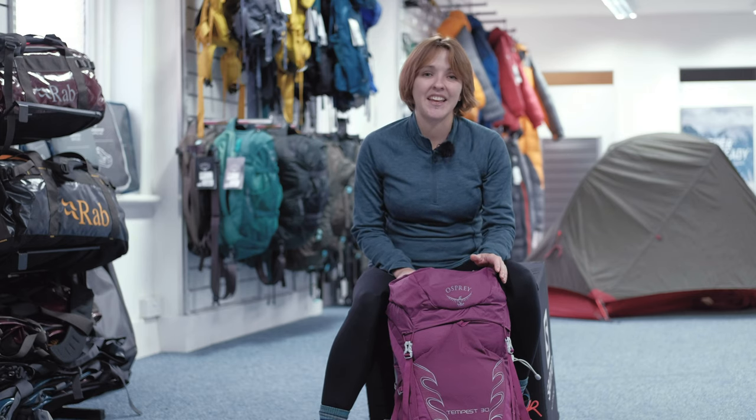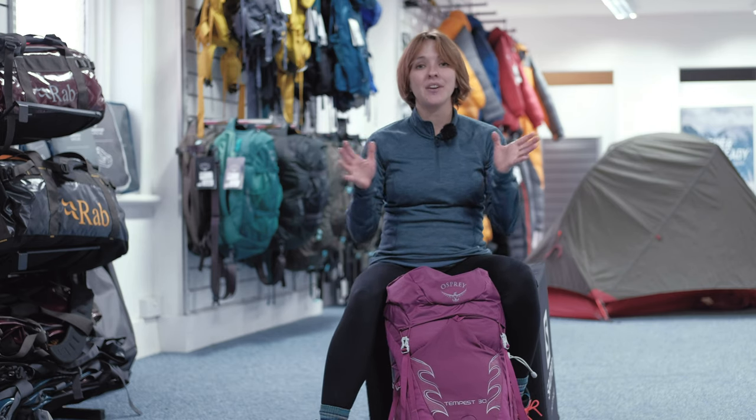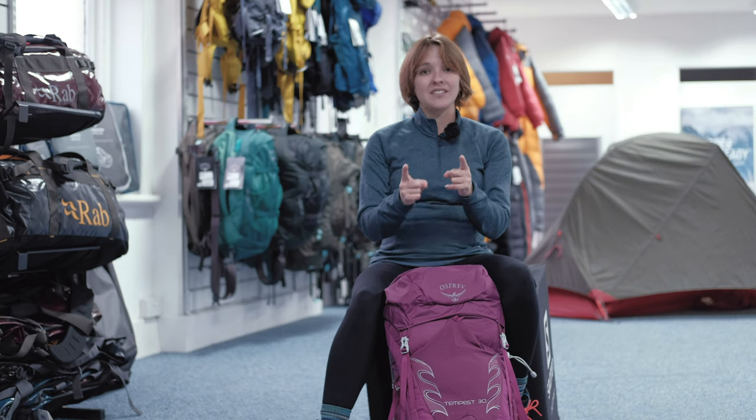Hi guys, it's Hannah from Trekit and I'm here in our beautiful service center in Hereford today to talk to you about five free or cheap ways you can use to reduce the weight of your pack. This is the first episode in a little mini series. The next episode will be five ways to reduce pack weight if you spend a bit of money. Hit that little bell icon and you'll get a notification next time we post a video.